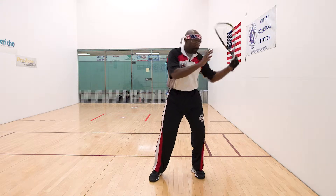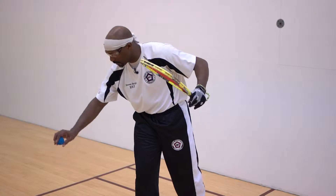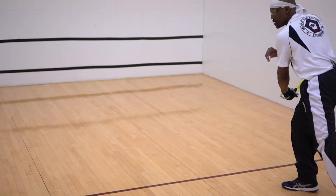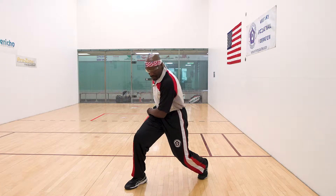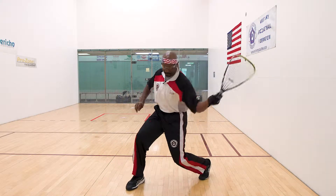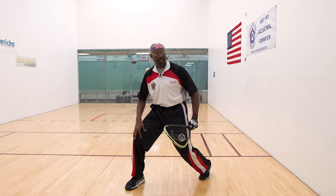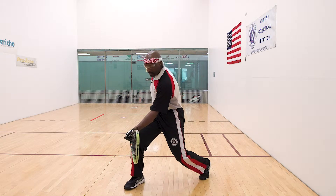I try to stay low and keep my spine upright. If I'm bent over, the ball goes down because my racket goes down. If I'm balanced, we call it 60-40: 60% of the weight is on my front leg, 40% on my back leg. Make contact and come through.